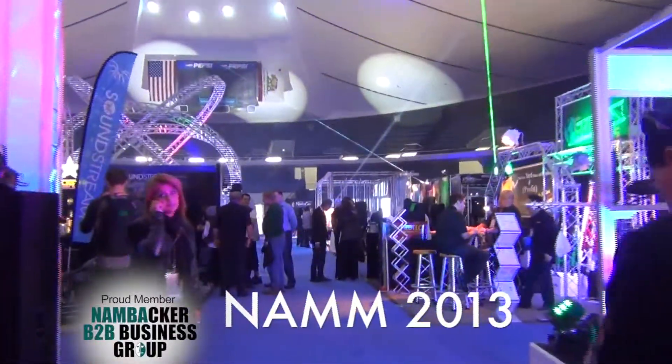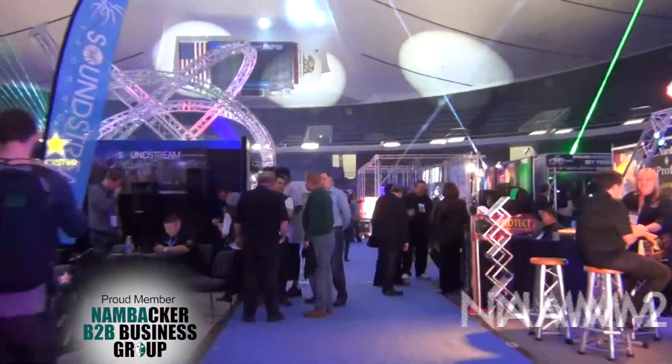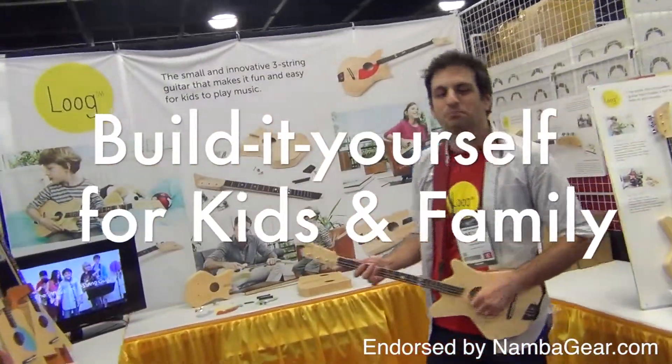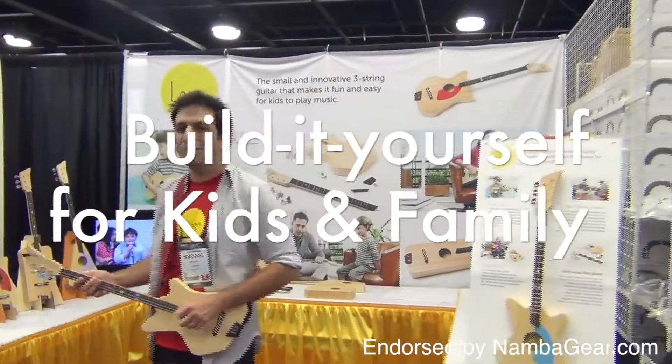Welcome to NAMM 2013. Let's go visit Lug Guitars. When you build your own guitar, you develop a deep connection with it. It's an experience that helps you understand and love the instrument.